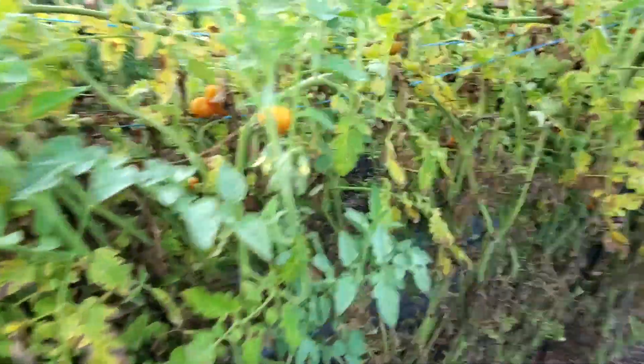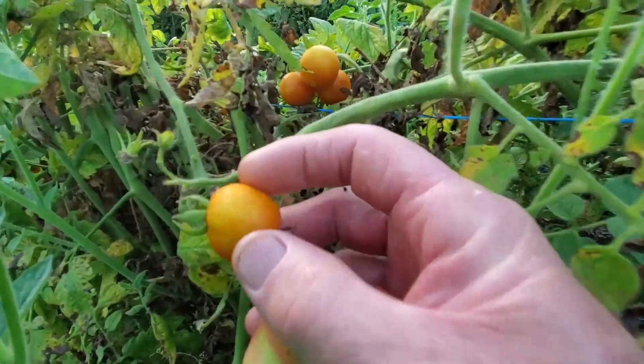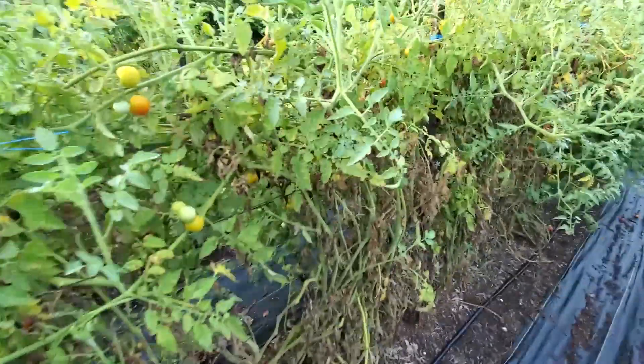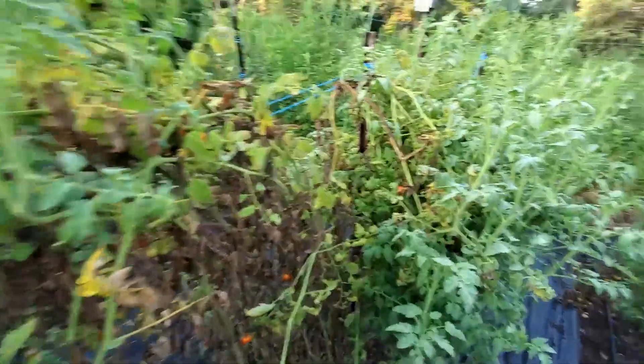Now we've got our cherry tomatoes. We picked these kind of early, but you can see how when they end up with these spots all over them, these are because they've been stung. A lot of times you can see the stink bug here and there. I don't normally see the leaf foot bugs as much, but I do have them occasionally buzz my head. You can see these tomato plants are looking mighty rough.